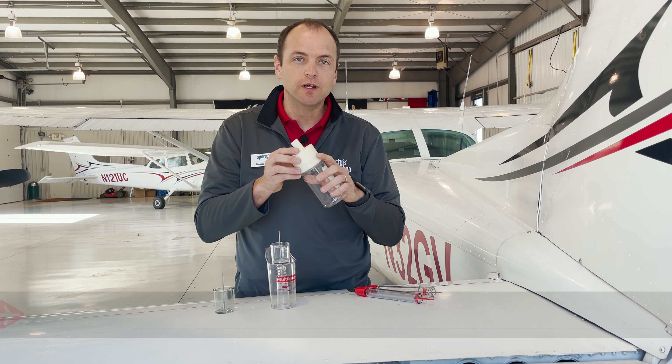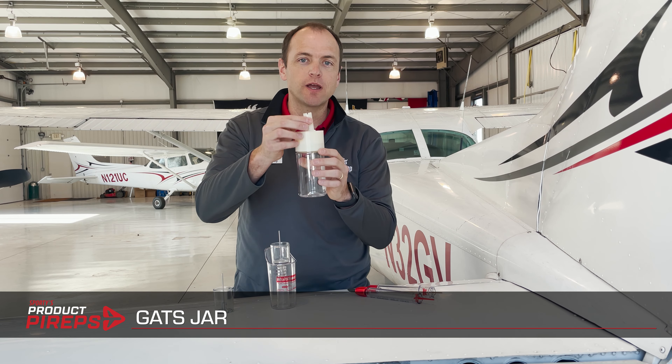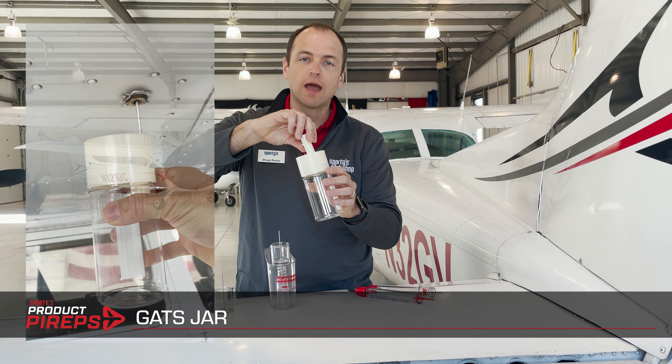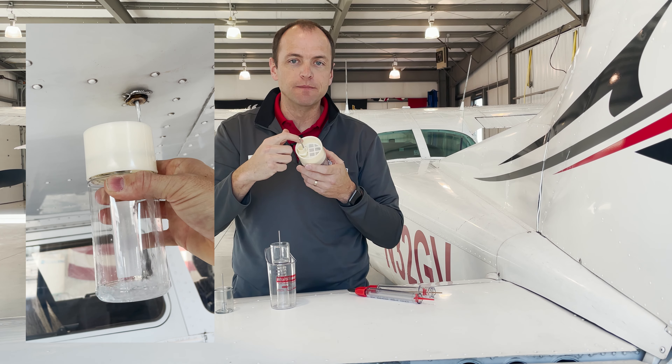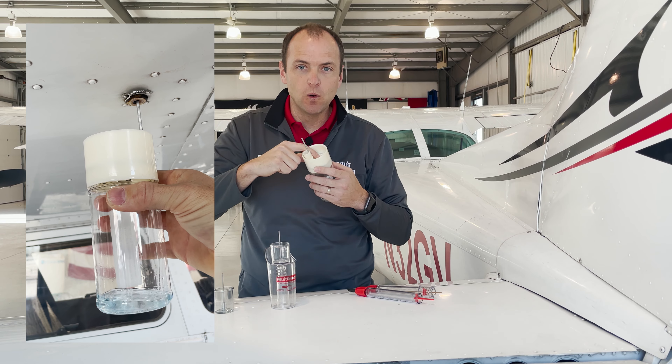And finally we have the GATS jar. The GATS jar has room for a lot of fuel and is often used with larger aircraft. The piece used to activate the fuel drain can be reversed so it can fit both types of valves. The GATS jar incorporates a screen on the inside so you can pour the sump fuel back into the tank if desired, while straining out debris and water.